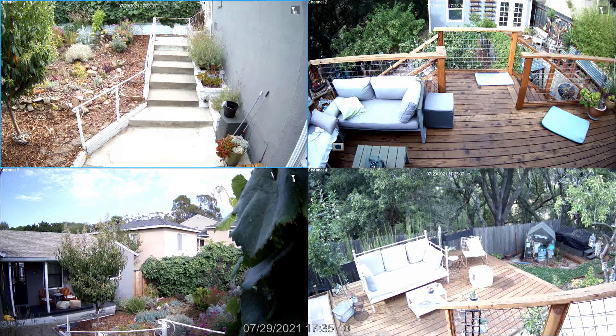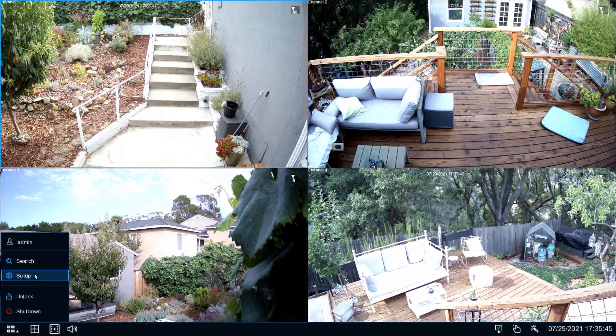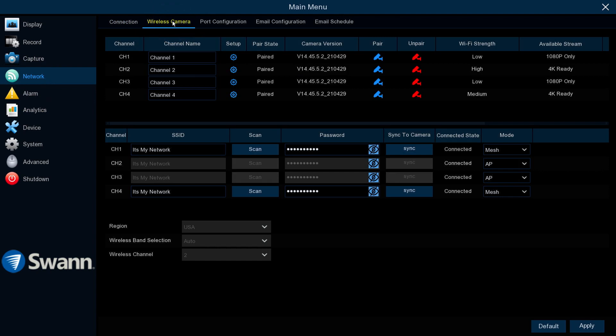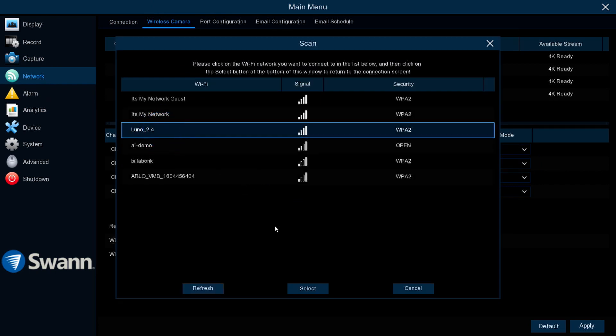To take advantage of a mesh network or Wi-Fi extender for increased range, right-click to open the menu bar. Select Menu, then Setup. Now select Network, then Wireless Camera. Change the camera's mode from AP to Mesh, then select Scan and select the network with the strongest signal.